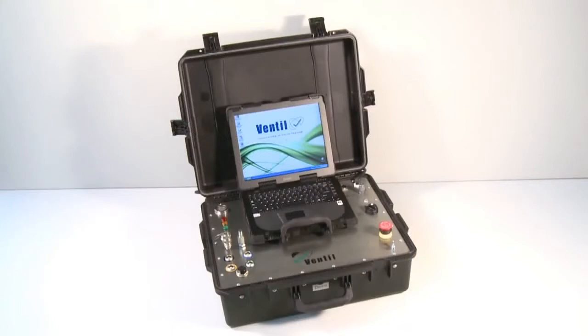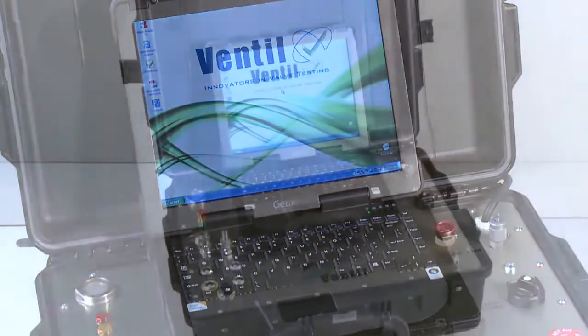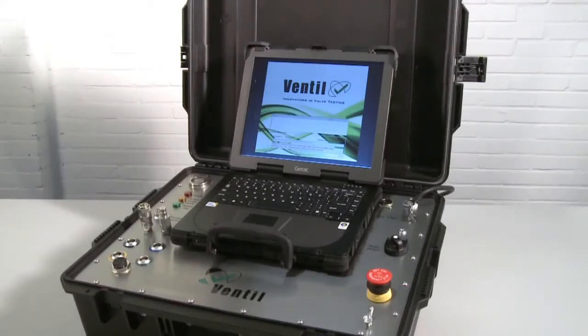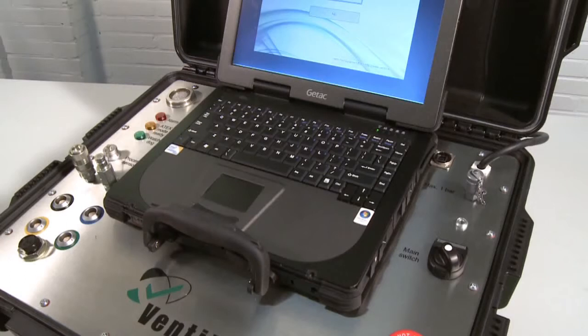The Prevent test Advance features full automatic laptop control. The intelligent Prevent test program executes the test sequence and automatically detects and responds to the valve performance and characteristics. The proportional controlled pump and electronic operating system are installed in a robust carrying case. The Prevent test Advance is optionally available as an Atex version, designed, equipped and certified for use in explosive atmospheres.